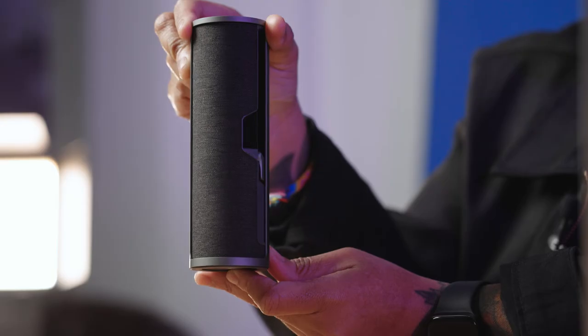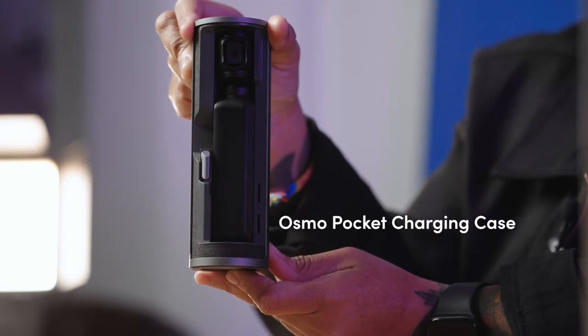The DJI Osmo Pocket comes equipped with both a USB-C adapter and a lightning adapter, making it extremely accessible for you to attach your phone and use it as an additional remote. The Osmo Pocket also charges via USB-C, making it super easy to charge the camera on the go with an external charger. If you're looking to get seamless, stabilized footage, it's a much better option than a smartphone.